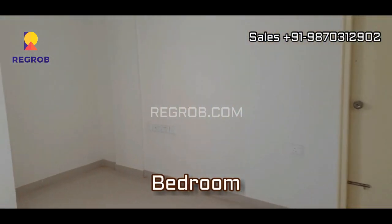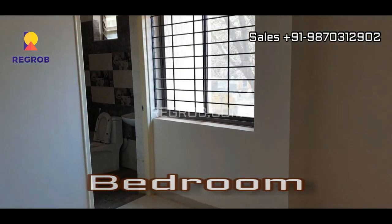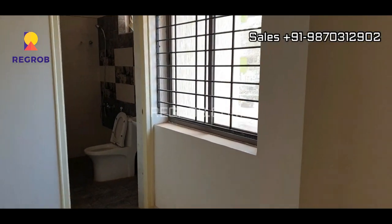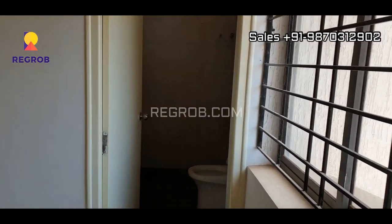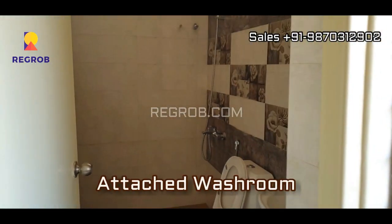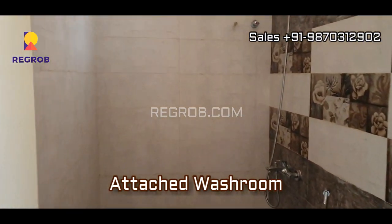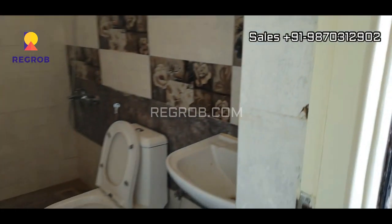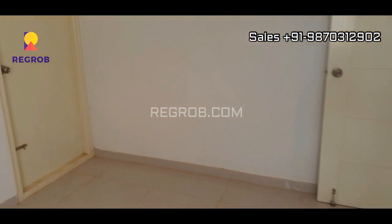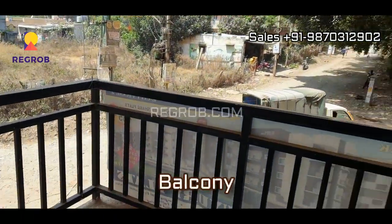Now we are moving towards the first bedroom of this flat. This bedroom also has an attached washroom here, and right here is an attached balcony.